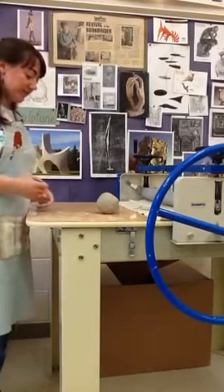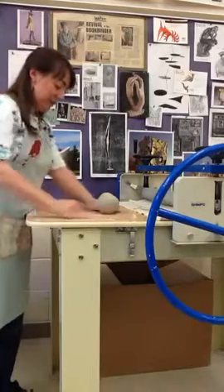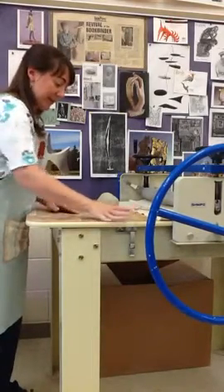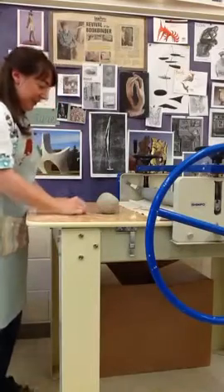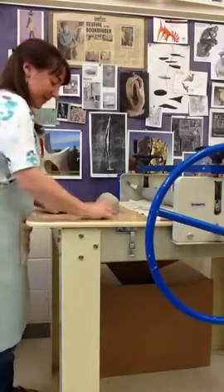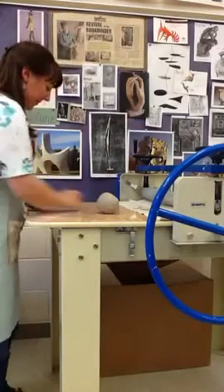Now we're going to talk about coils. It's always good when you are going to start a coil pot, especially the base, to make sure that you have a nice clean area. So I'm just going to scrape off here a little bit.